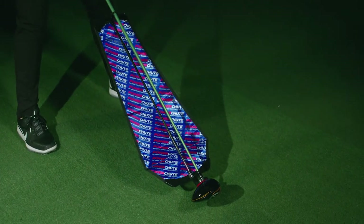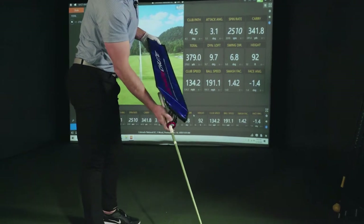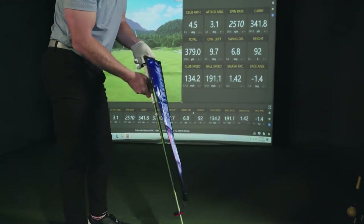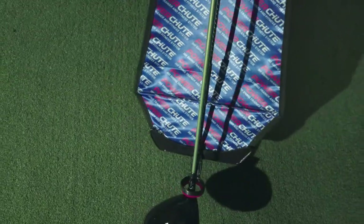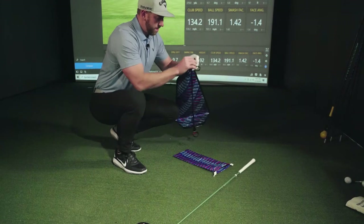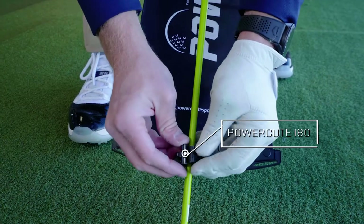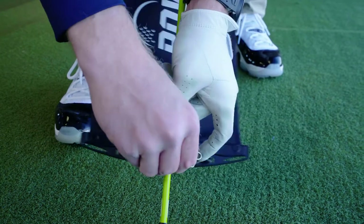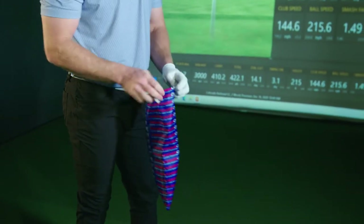The PowerShoot 360 is an incredible resistance training device that simply slides over the shaft of your driver and has a felt pad down by the driver head so it doesn't compromise the driver head. The ease of use putting it together compared to the 180 is just a simple slide over the shaft as opposed to the clamps from the 180 — very user-friendly, very easy to set up.